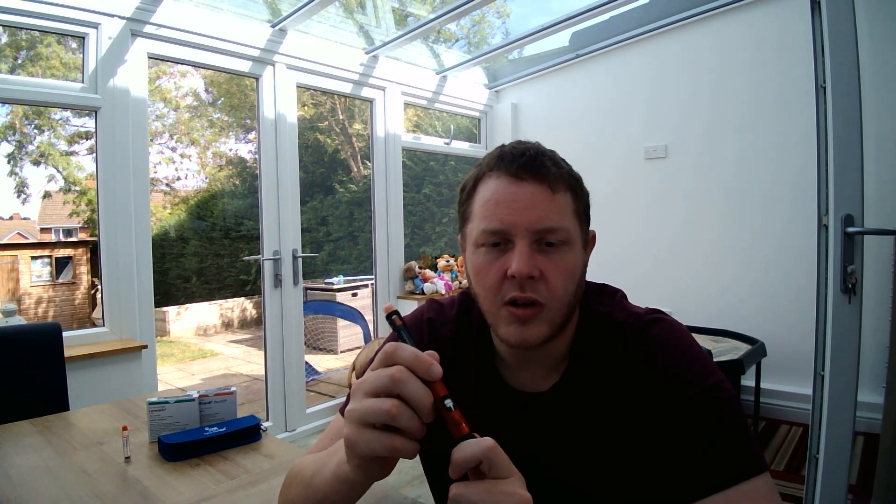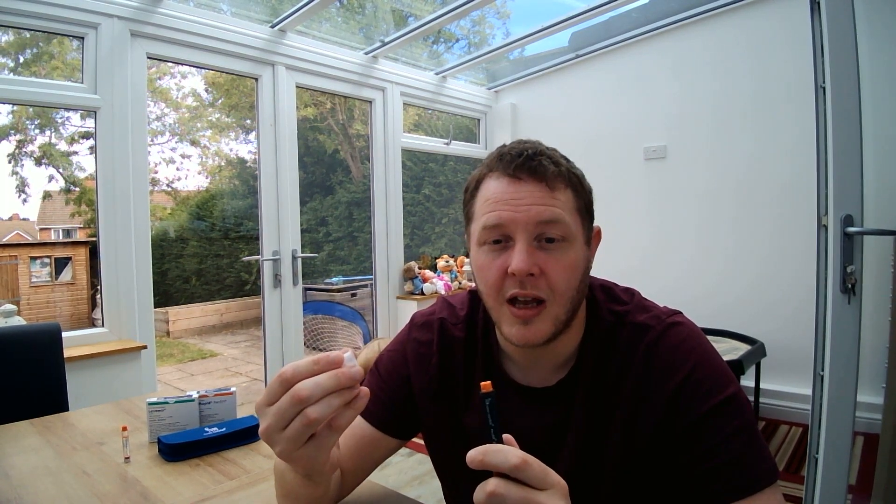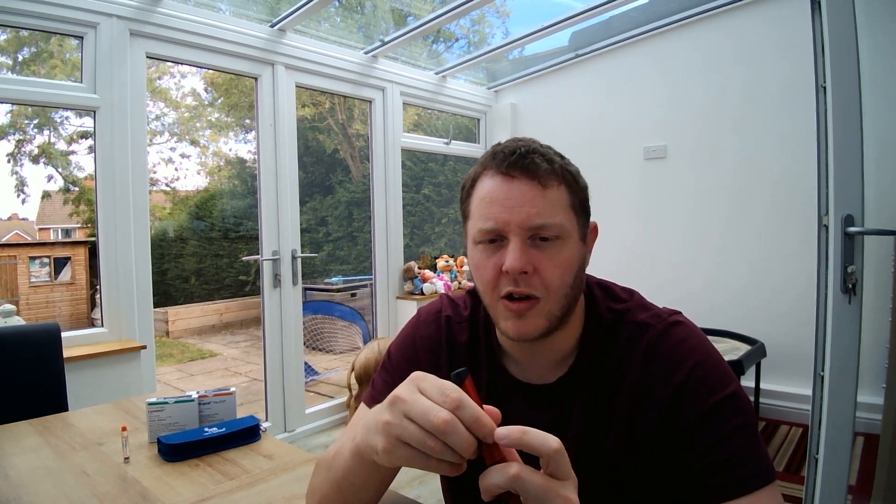Once you've done your air shot, you can then calculate how many units you need to take with your meal, or for your long-acting. Dial up on the smart pen, choose your injection site, then use the dose memory by pressing the button and injecting for your recommended time. Once you've injected, get your outer needle cap, place it onto the needle, twist until it comes off, and dispose of it in your sharps box. Then get your pen cap back on and you're ready for your next injection.